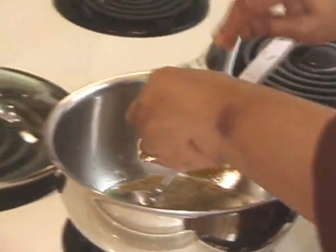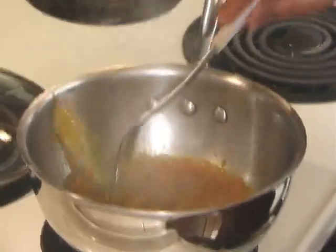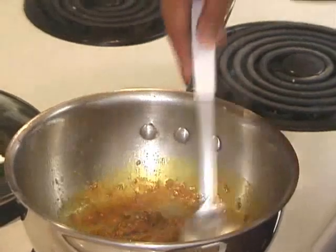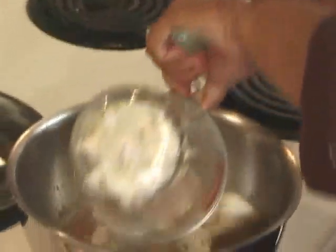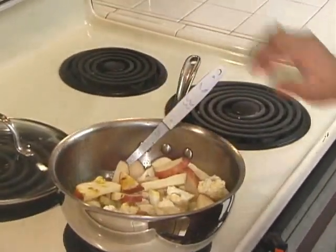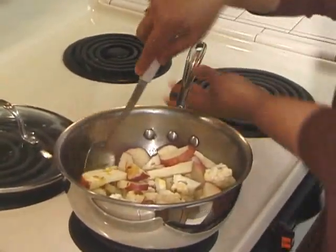Add the paste and stir until you see the oil starting to leave from the sides — then it is ready. Add the cauliflower and potatoes. This is the time to add 1 teaspoon of salt, or salt to your taste. Mix it well.